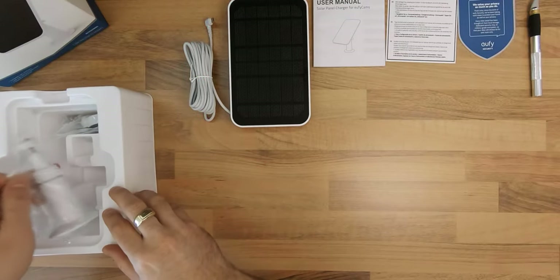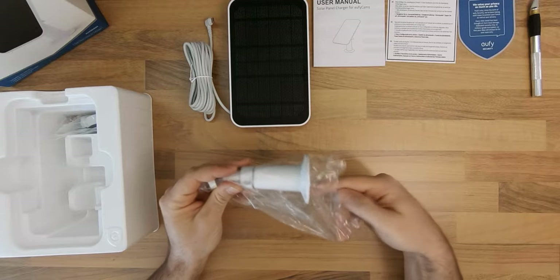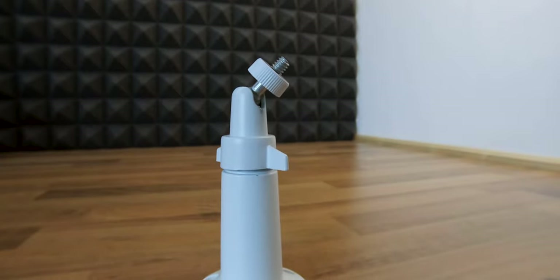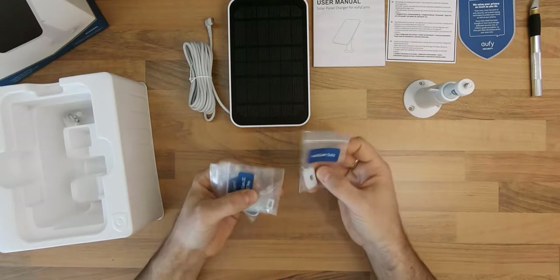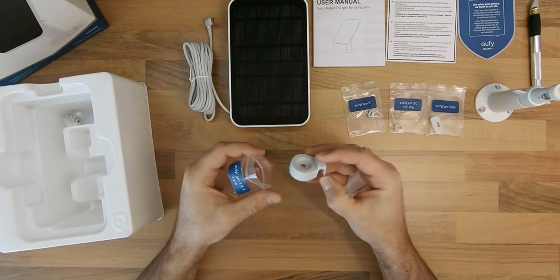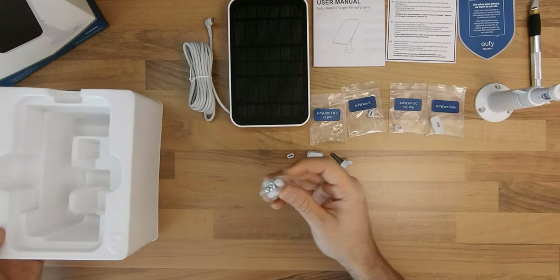An adjustable outdoor mount that seems to be made of aluminum with a ball joint and a 1¼ inch male thread at the end. Some cable mounting adapters for the various EufyCam models, and last but not least some mounting screws.